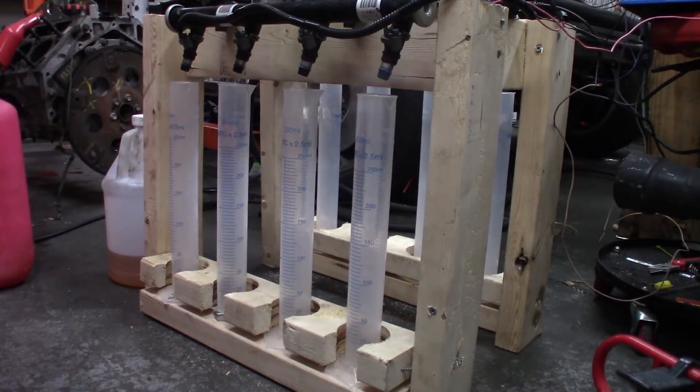We are going to flow test some old truck injectors. I wrote a program that goes down to 25 milliseconds because I'm using an old relay and it won't click much faster than that. Until I get a solid state relay that can go down to a couple milliseconds, we're just going to try this out. It's 50% duty cycle and it runs for 20 seconds so I get 10 seconds of flow, then multiply that by six to get the CC's per minute. This is a stock LS truck regulator, so it is 4 bar, 58 psi.